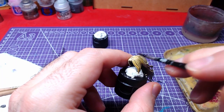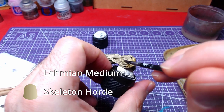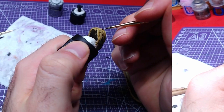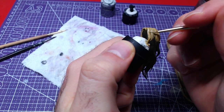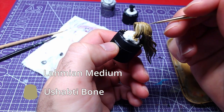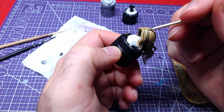In order to bring the colors together, we will wash the entire piece with a 1-to-1 mix of Skeleton Horde and Lahmian Medium. Once the piece is dry, we will thin down a bit of Ushabti Bone with Lahmian Medium and go over the highlights again, this time picking the most raised ones.